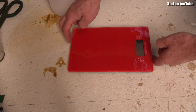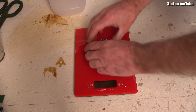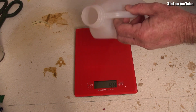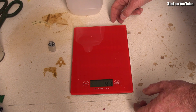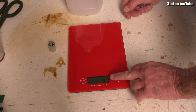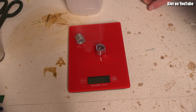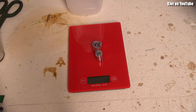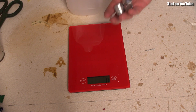Everything in science should be measured. Let me tare the scale — we're on an uneven surface. This amounts to around 19 to 20 grams of aluminium, which is probably enough to fill a balloon — actually a few balloons. They are small enough to fit in the top of the container.